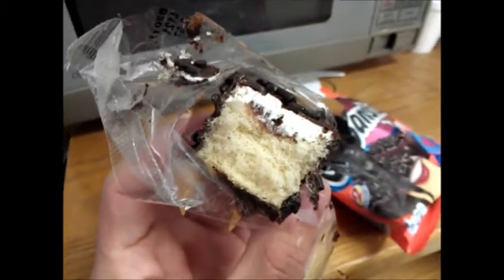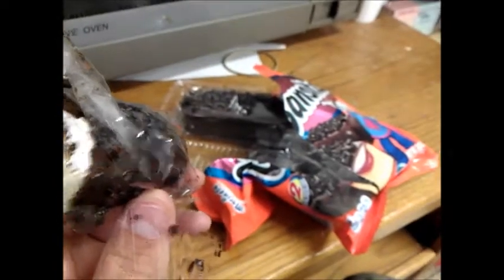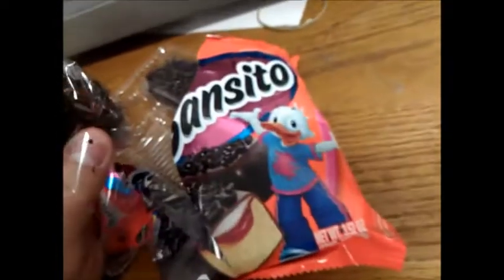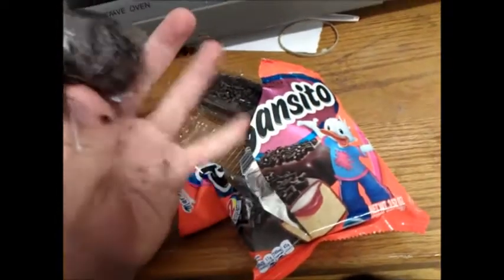I mean, I've had better, but this is actually a really good brand. I think it's from Mexico, I'm not really sure — especially with that Donald Duck knockoff clone over here. Alright guys, well, that's me, the Mayor — catch y'all later.